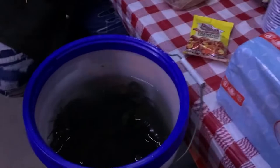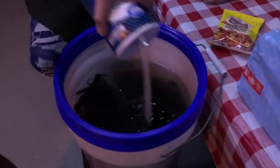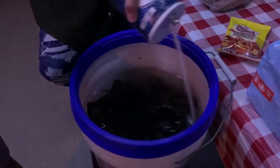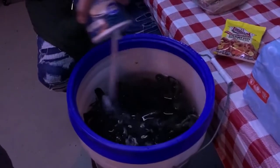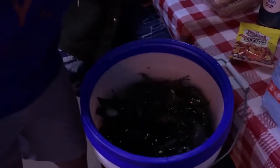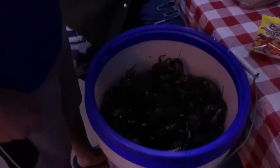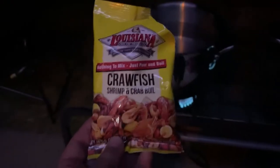Some steps to help have nice healthy crawdads that aren't full of gunk: fill a bucket full of water and dump in salt. It makes them spit up all their crap — they hate it and they just spit it out. We're gonna dump a bunch of salt in, mix it up, and we'll do that about two or three times, just rinsing them each time. That'll clean all the gunk out and you'll have nice fresh crawdads.